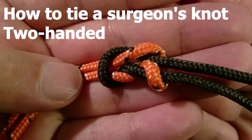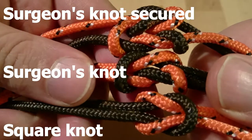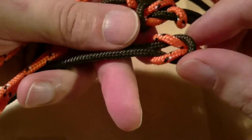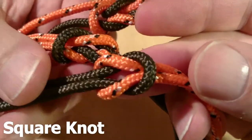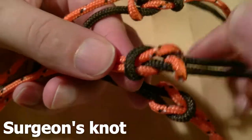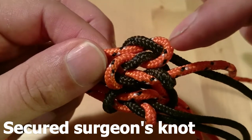This is a basic surgeon's knot and we are going to learn how to tie it today. These are the knots we are going to go through: first, the square knot; secondly, the surgeon's knot; and thirdly, the surgeon's knot which is locked off.